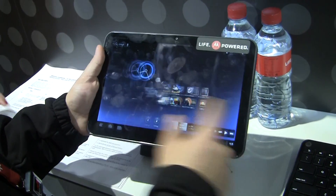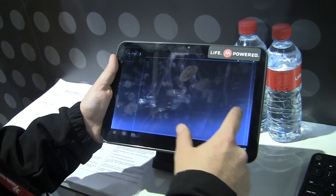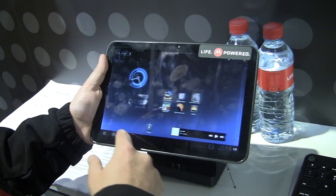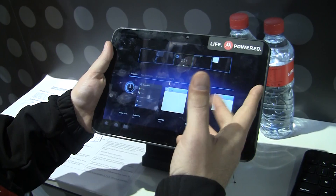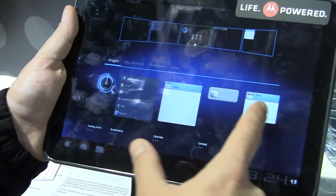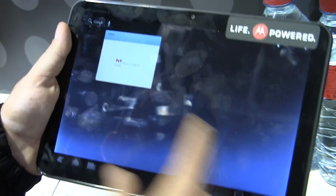So it is vanilla Honeycomb Android 3.0, which is actually pretty cool. I've been playing with the LG version, and now playing with the Zoom — it's a pretty great experience.